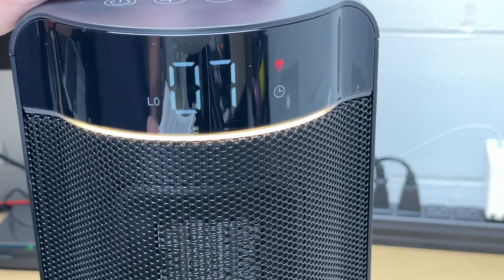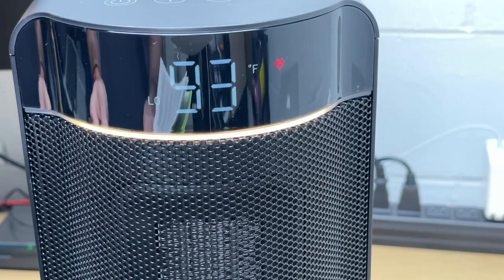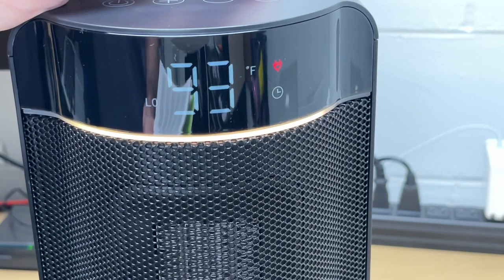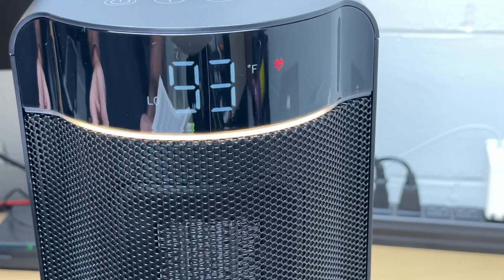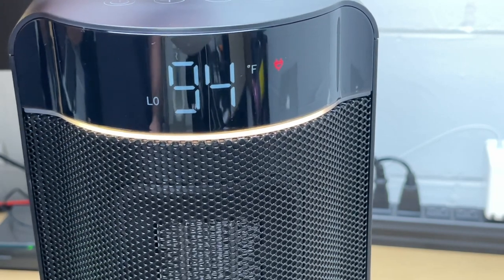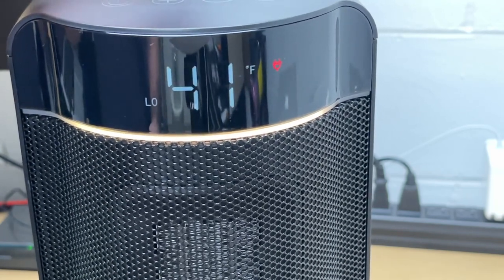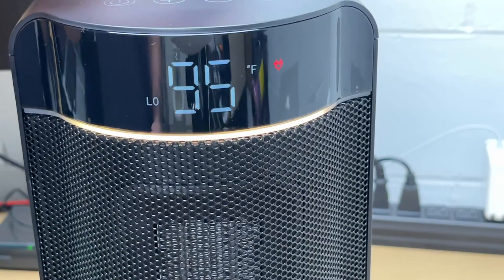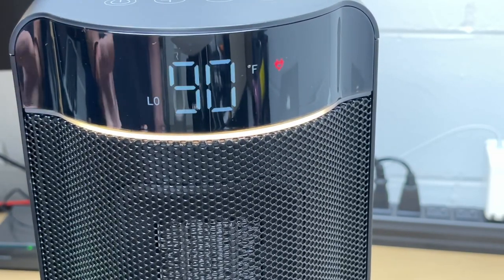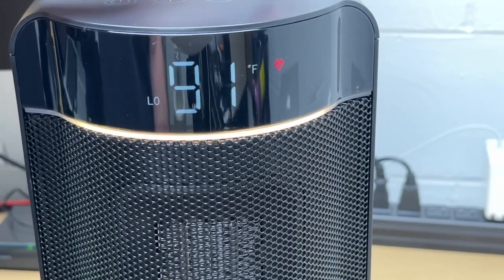We have an auto timer off — each time I press it, it goes up from 1 to 12 hours in one-hour increments. To cancel it, just hold it down for three seconds. Going in order on the top controls, after the power we have plus and minus for the thermostat. We're at 95 — if I hit it once more it goes down to 41. You can go from 41 to 95 degrees in one-degree increments.